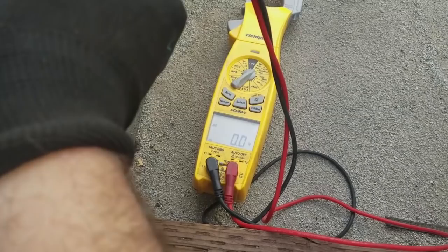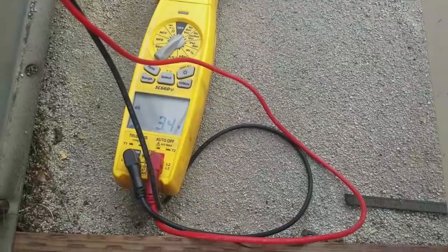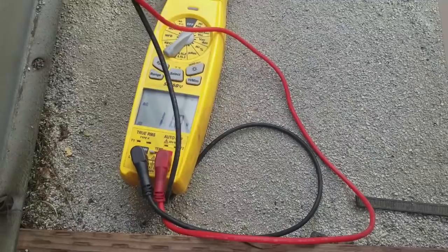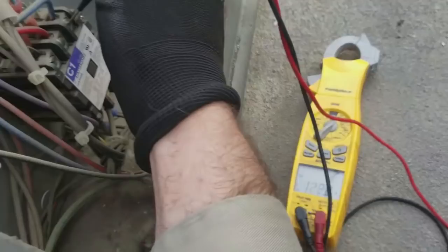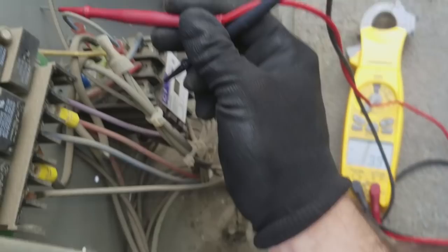I'm going to check to ground. That's line one to ground, line two to ground, line three to ground. I'm testing on this contactor — from line one to ground I get nothing. So we're missing a leg.